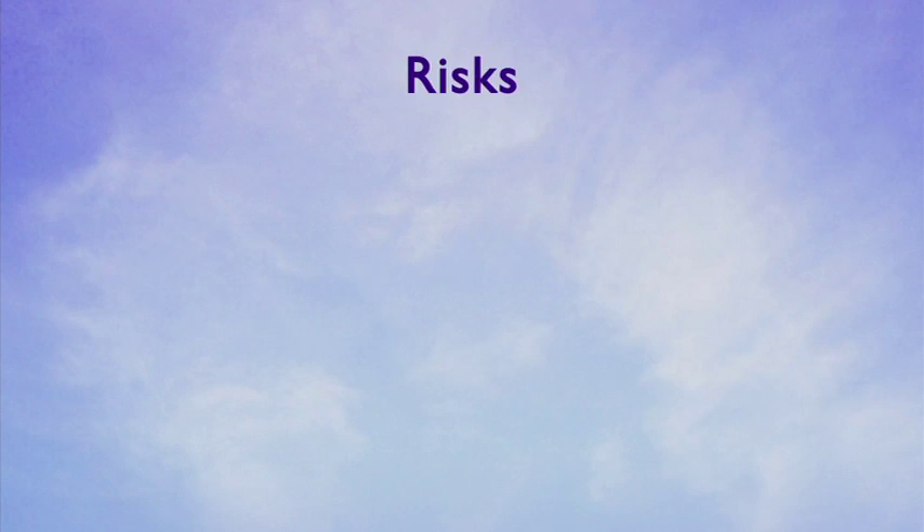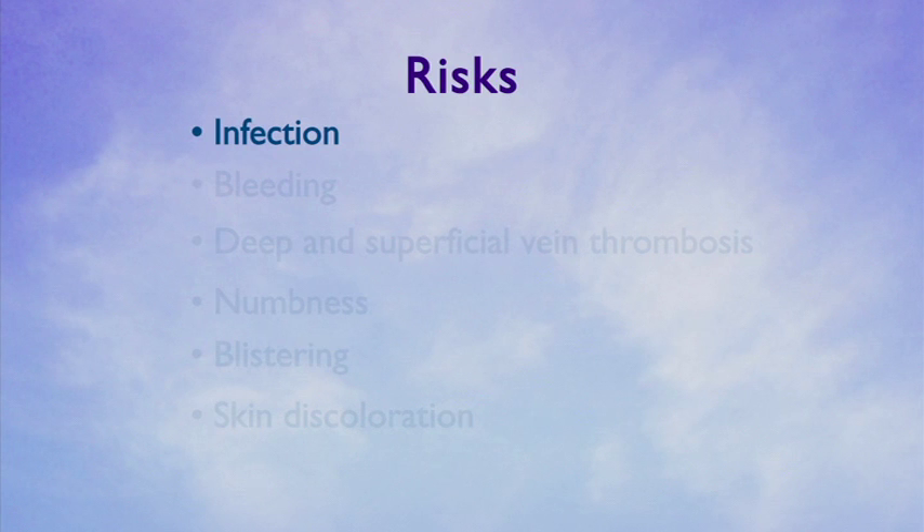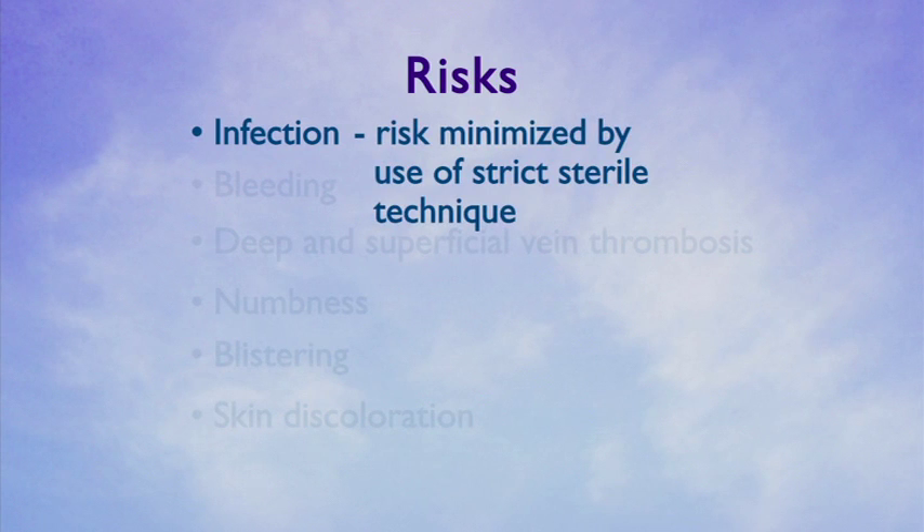There are some potential associated risks with ablation, sclerotherapy, and other vein procedures. Although uncommon, risks include infection, bleeding, deep and superficial vein thrombosis, numbness, blistering, and skin discoloration. Infection risk is minimized by our use of strict sterile technique during ablation and phlebectomy procedures.